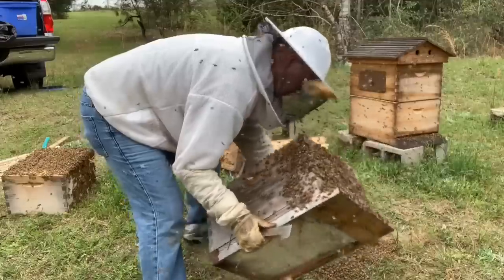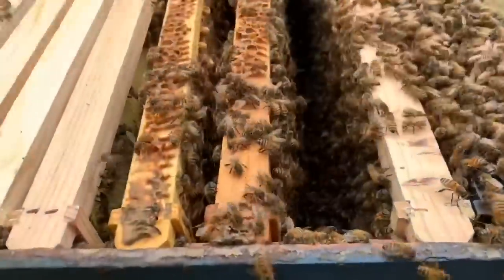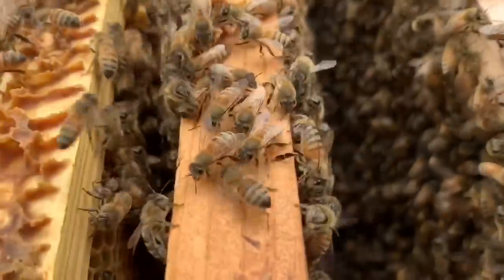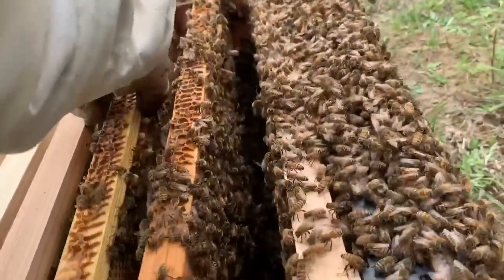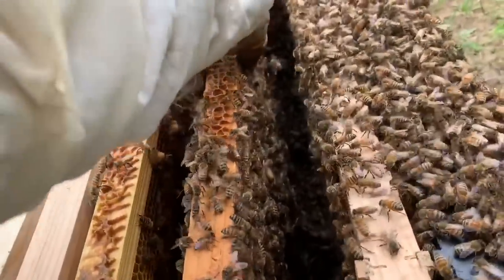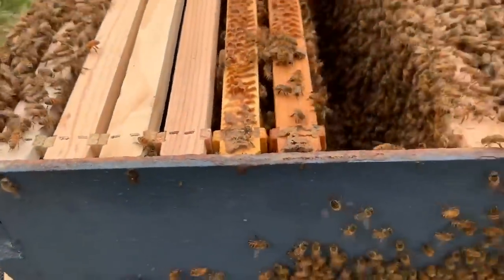That got them fired up. There's a lot of bees right here, guys. I don't know if you can hear them fanning. They're fanning like crazy, and here's the deal. I do have my suit on. I'm sure they'd be stinging me some, but their aggressiveness has greatly decreased since we snapped them into this swarm mode.